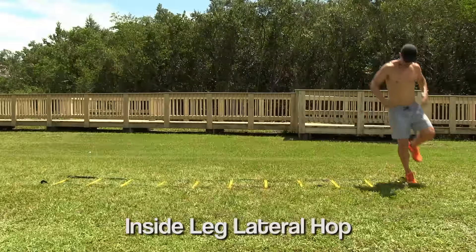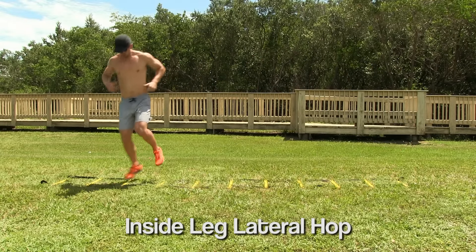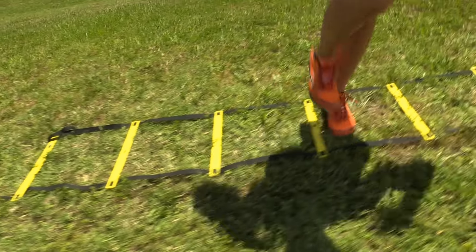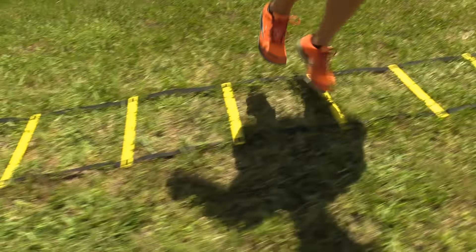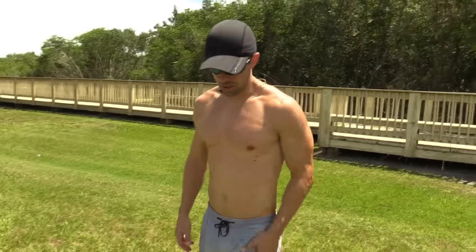Inside leg. Same thing, but on the outside leg — your trailing leg.